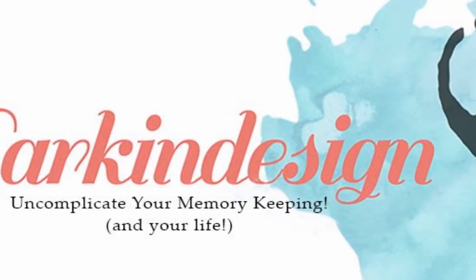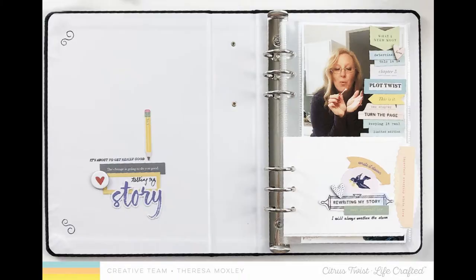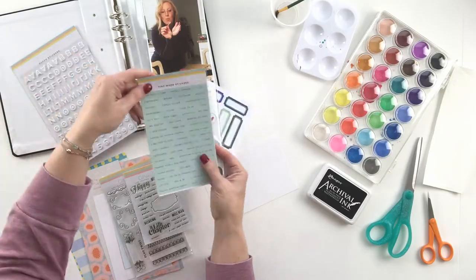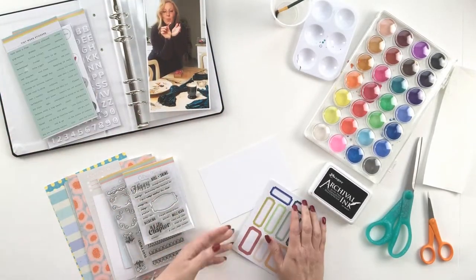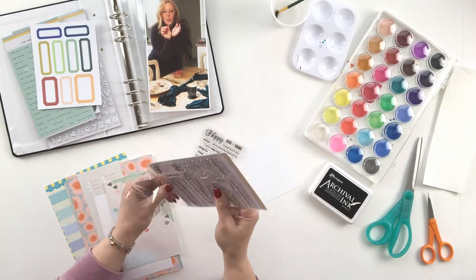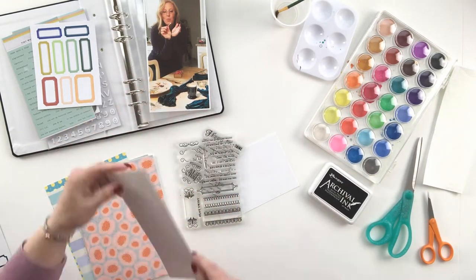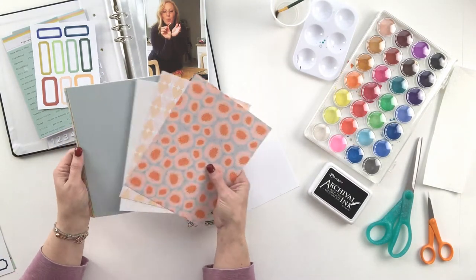Hi everyone, it's Teresa here of Larkin Design. Welcome to my very first blog post and video for the Citrus Twist design team. I'm so delighted and honored to join this team and wanted to share my first project. It is a project I did to begin work in my Lifecrafted album, and I'm working with the Lifecrafted kit for March, which is called Life Chapters.